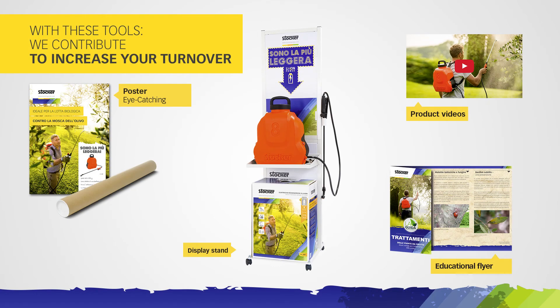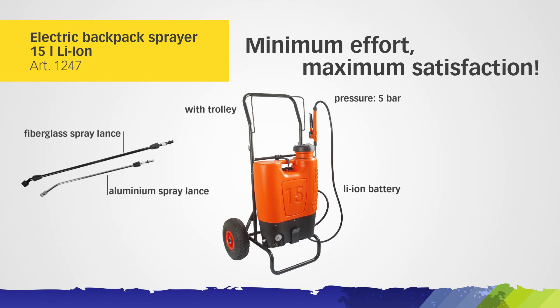With these tools we contribute to increase your turnover. Minimum effort, maximum satisfaction with the Electric Backpack Sprayer 15-liter with Trolley.